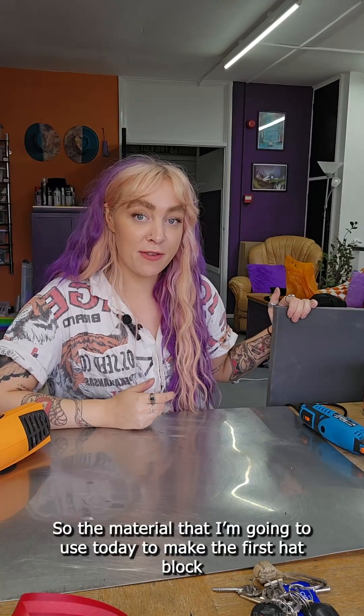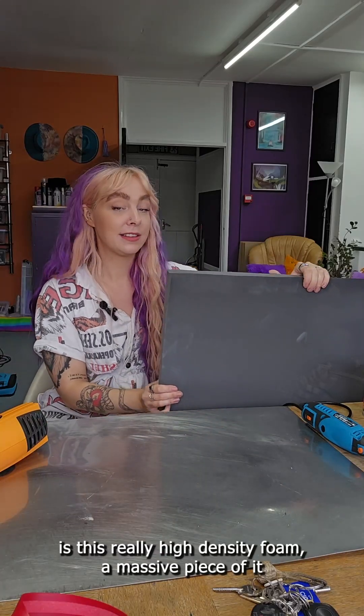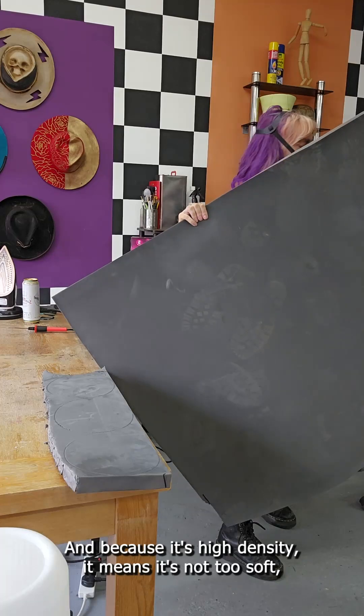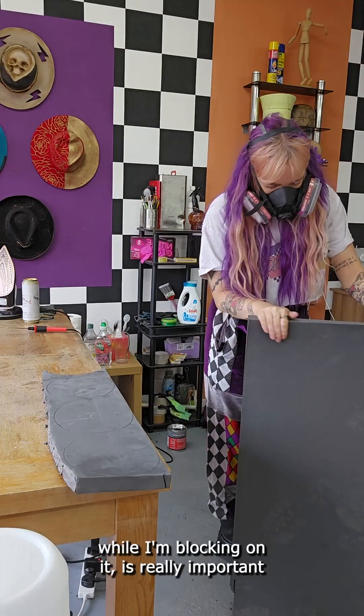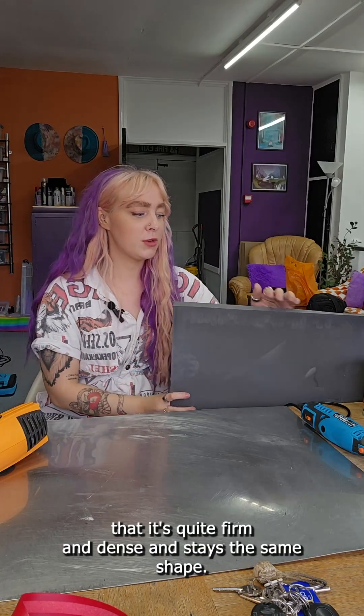The material I'm using today to make the first hat block is this really high density foam. I've got a massive piece of it and because it's high density it means it's not too soft, so it won't change shape while I'm blocking on it. It's really important that it's quite firm and dense and stays the same shape.